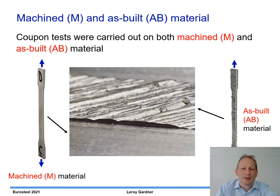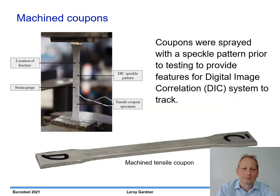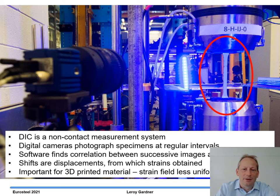The as-built coupons told us about the underlying material properties but also the influence of the as-built geometry. Coupons were sprayed with a speckle pattern prior to testing to provide features for the digital image correlation (DIC) system to track during testing. DIC is a non-contact measurement system where a series of digital photos are taken, the shifts of the speckle pattern are recorded, and this is used to obtain strains. This is particularly important for 3D printed material because the geometric variability tends to give more varied strain fields.